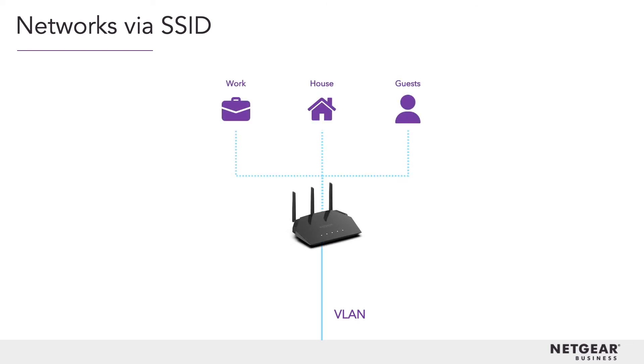And rest assured, you can still use older Wi-Fi 5 wireless devices with the WAX 204 while being fully equipped for the future. You can configure each unit to have an entirely separate secure network, so you can have one for your home, one for your work, and even one for your guests.